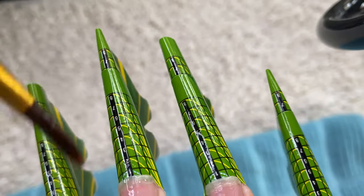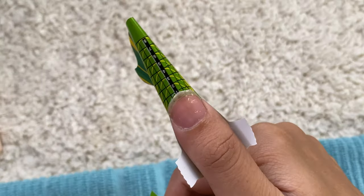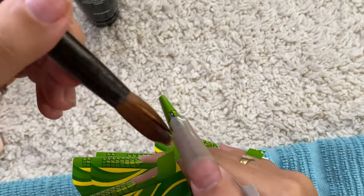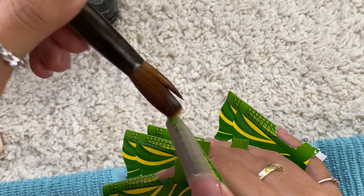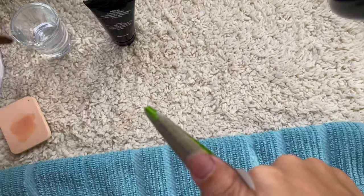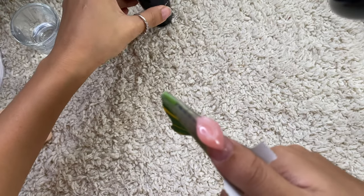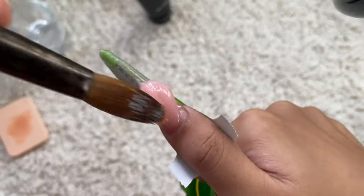Now for polygel. I did upload on my TikTok asking what shape they want, and most of them commented coffin. Then there's this one girl who commented she wants stiletto on the pinky, and another who wants stiletto on the middle finger, so I just combined them — stiletto on the pinky and middle finger, and the rest are coffin.